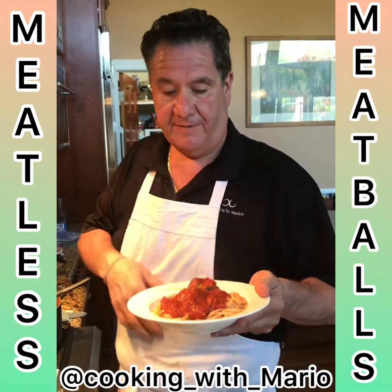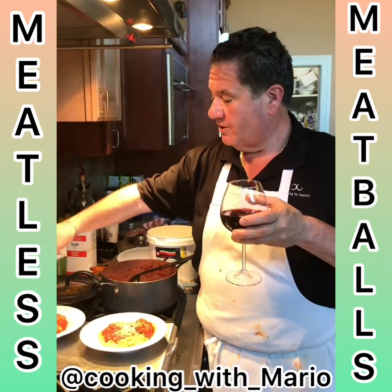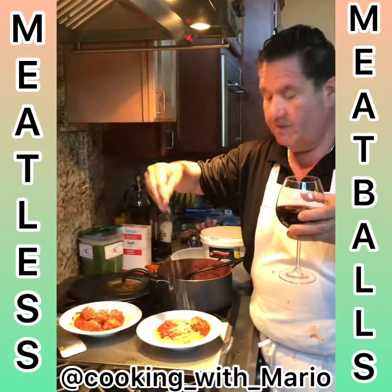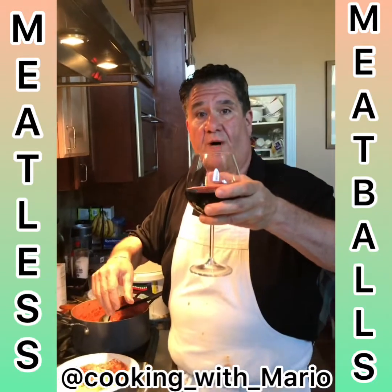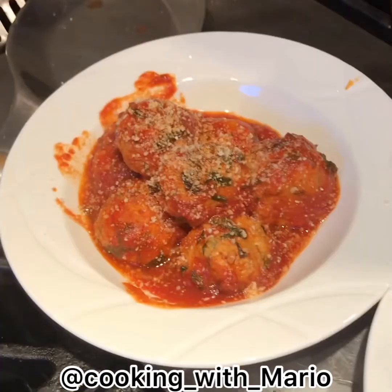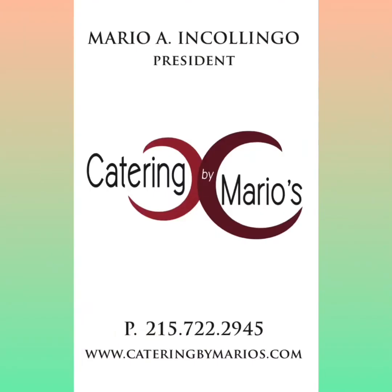Delicioso! Bon appétit — this is the moment of truth. A little bit of fresh Romano. A salute! Bon appétit — let me see. Thank you, thank you for your time.